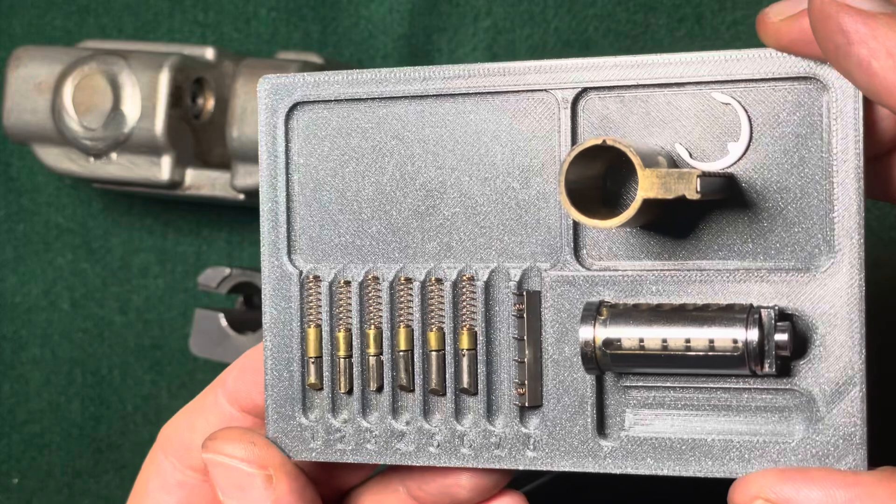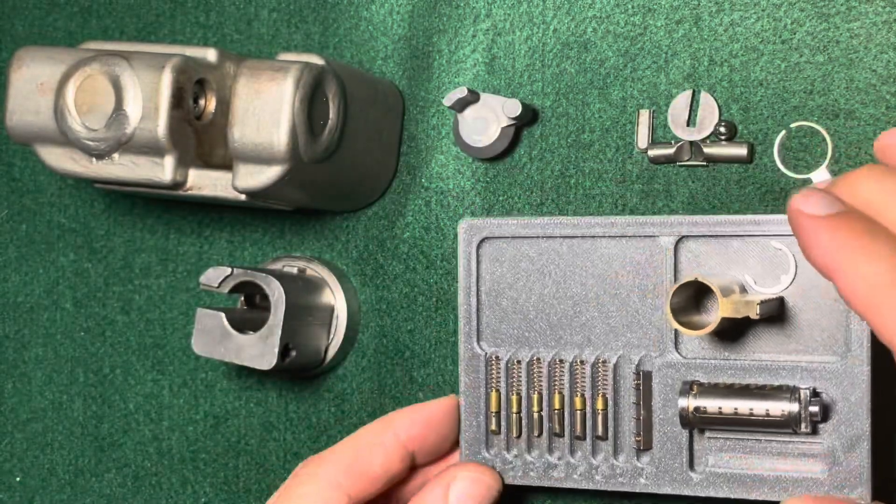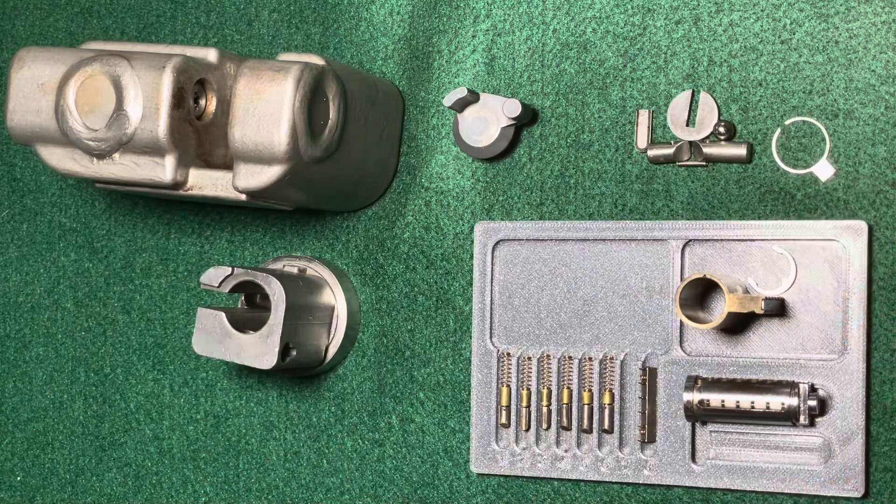That was the Hyshear LK1200. I hope you enjoyed this video. Thanks for watching, and bye-bye.